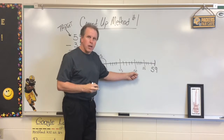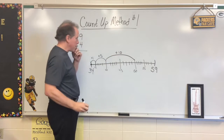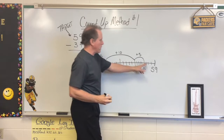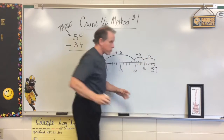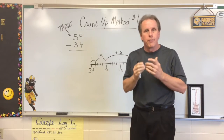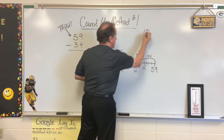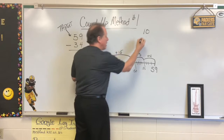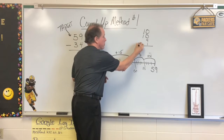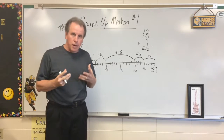Now we might go, hey, I can go 40 to 50 — that's real easy, that's a plus 10. And we want to avoid anything that's not a benchmark number if we can. So we go 50 to 55, that's a plus 5. And then our last jump is plus 4 to reach 59. Now we're going to add those up. Remember, if you can jump 20 at a time, it's okay — do what is best for you to solve. So now we have all of these numbers on top. I start with 10, then I've got 5 and 5, which is 10. Then I've got a 4 and a 1. So I add those up: 10, 20, and 25. So I've got 25, and that is a basic number line count up.